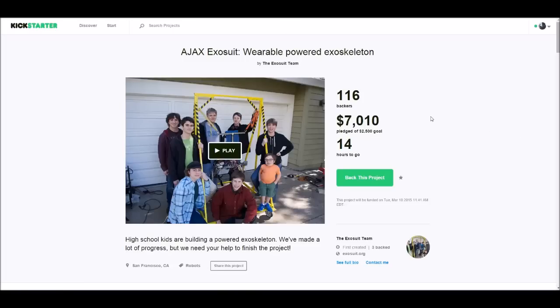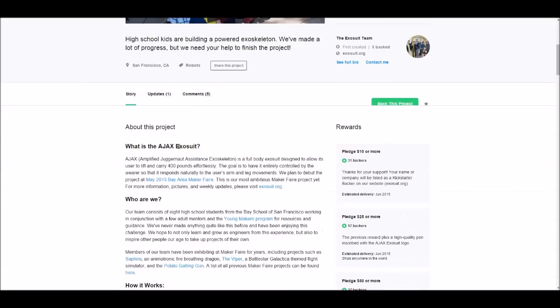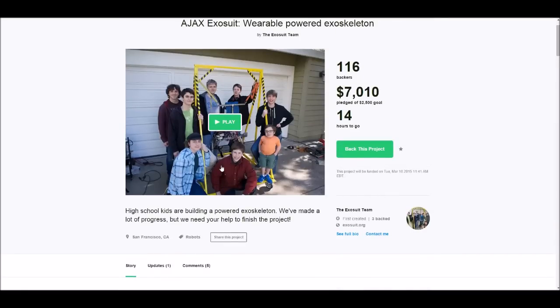I'd also like to tell you guys about a cool Kickstarter I found — it's the Ajax exoskeleton. It's a project from high school students in San Francisco, and they're actually building a pneumatic exoskeleton as well. So I funded that project because that is awesome — I wish I could have been doing this when I was a high school student. They're hoping to be able to carry 400 pounds effortlessly, which is pretty ambitious, but I think they're going to succeed.